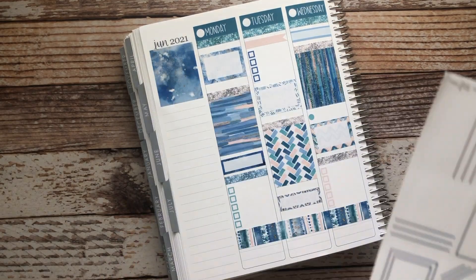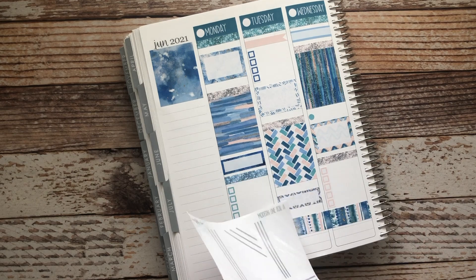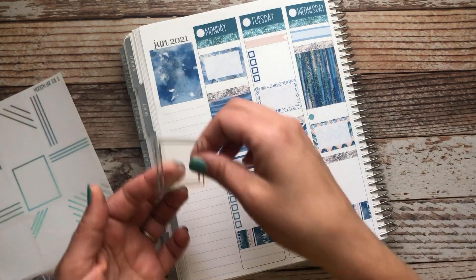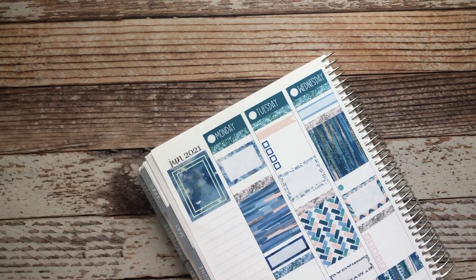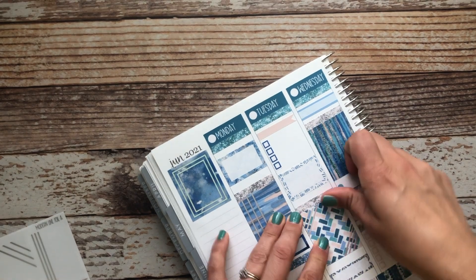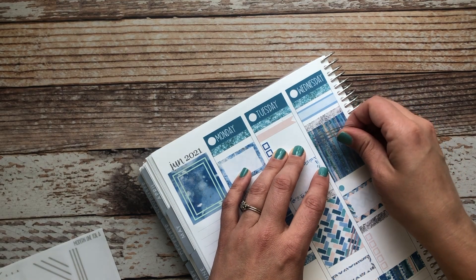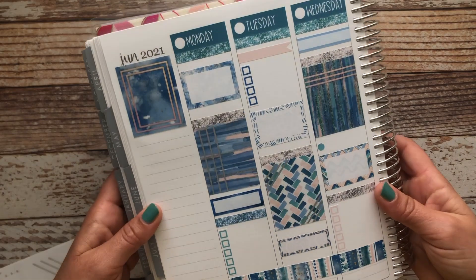The first thing I'm gonna do is add foil box overlays. These don't have — I don't think it matters too much which one I use where, but I think I'm gonna use this double box one for this quote box here. You can see we've already got a little shine added to our spread with the foil boxes.